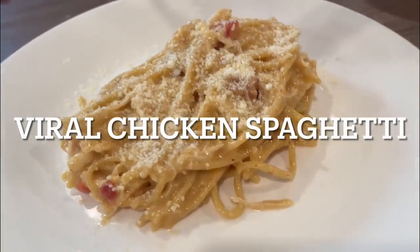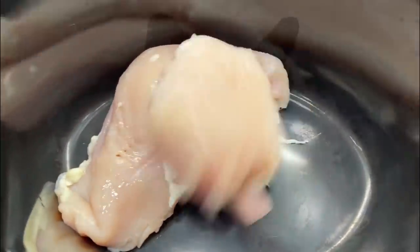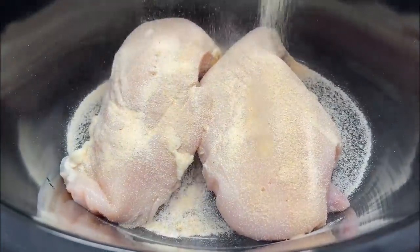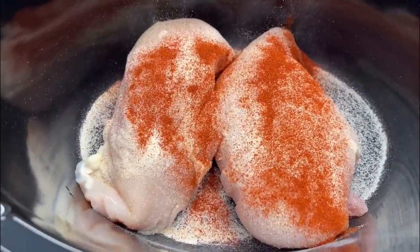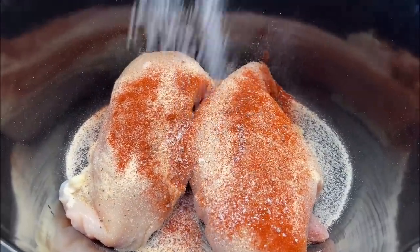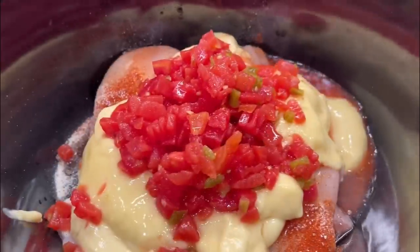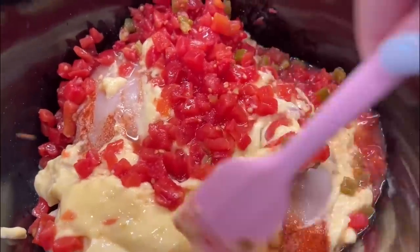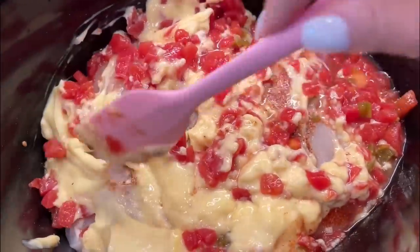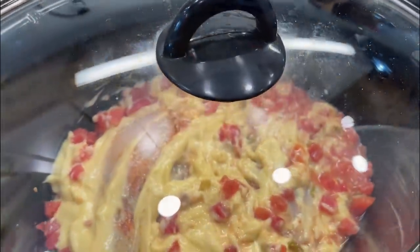For this one, we are going to make the viral chicken spaghetti — doing it right like the guy does on TikTok. Two large chicken breasts, onion powder, garlic powder, smoked paprika — the TikTok seasoning blend, as I call it — plus salt and pepper. Two cans of cream of chicken soup, one can of Rotel. Mix it all together, and he said low for six hours, but with my crock pot we're going to do low for about four hours.